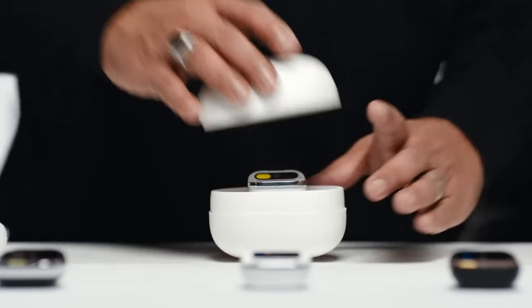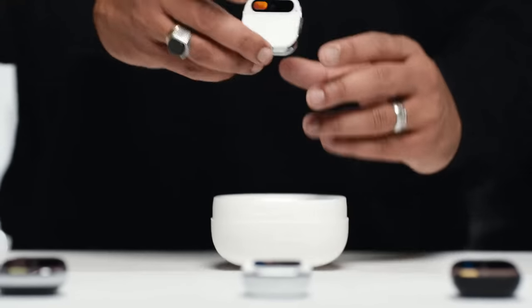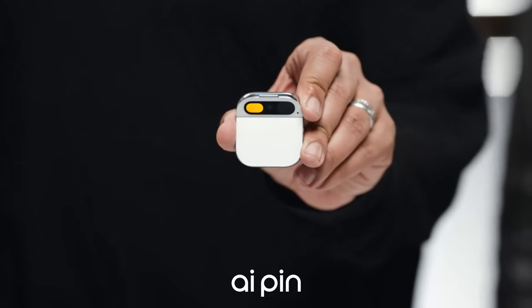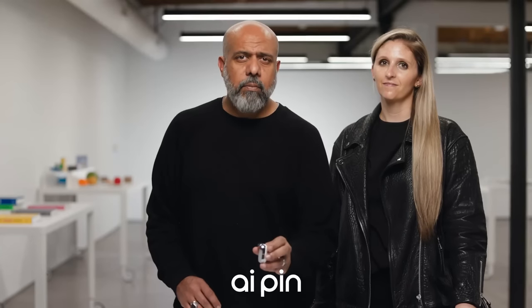Welcome to Humane. This is the Humane AI pin. It's a standalone device and software platform built from the ground up for AI.